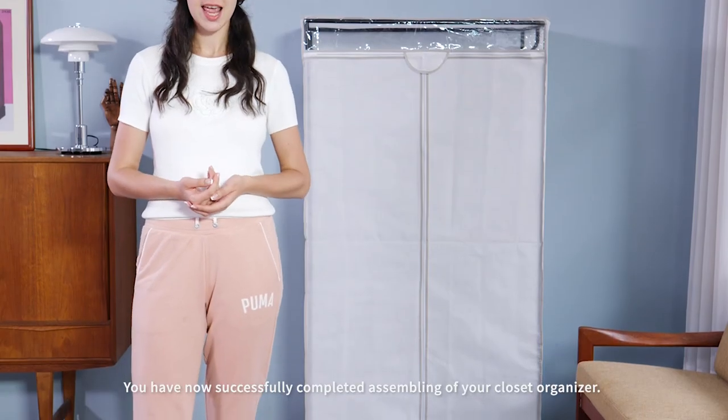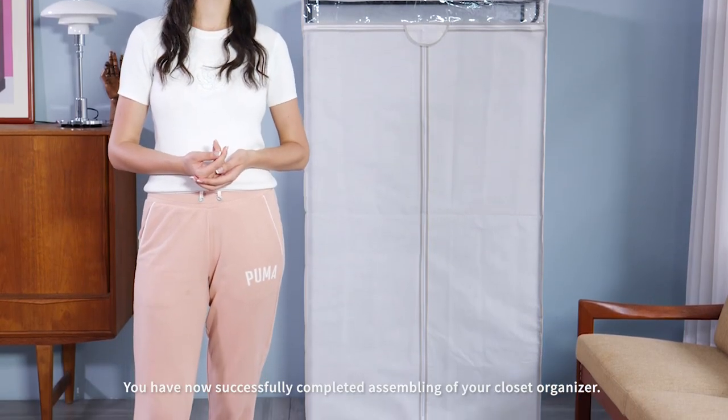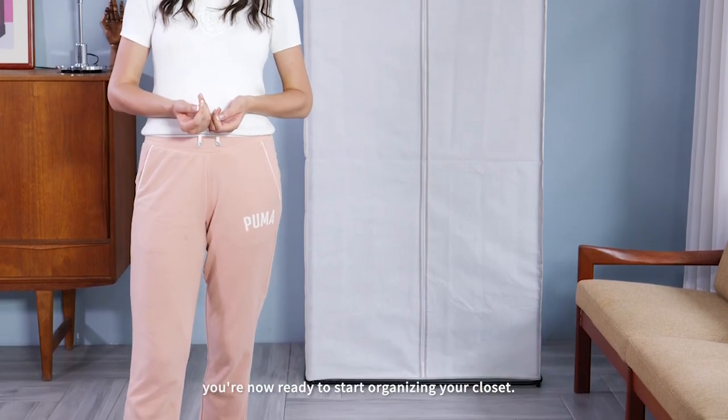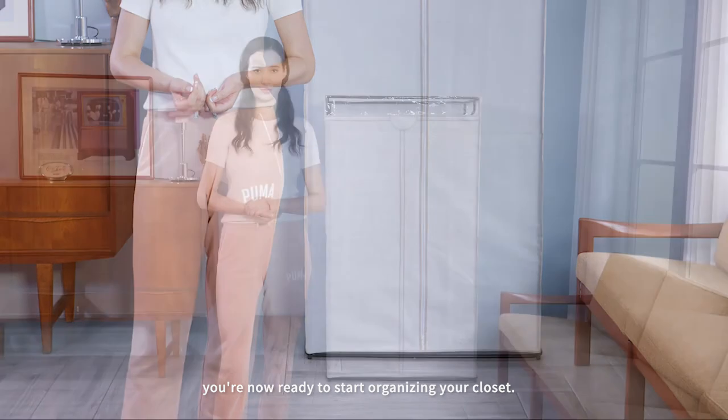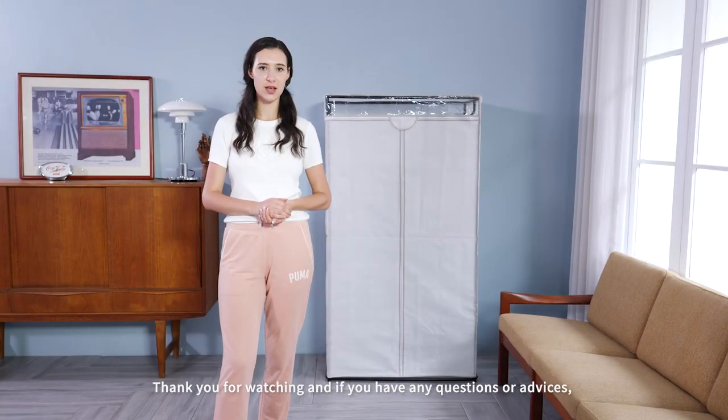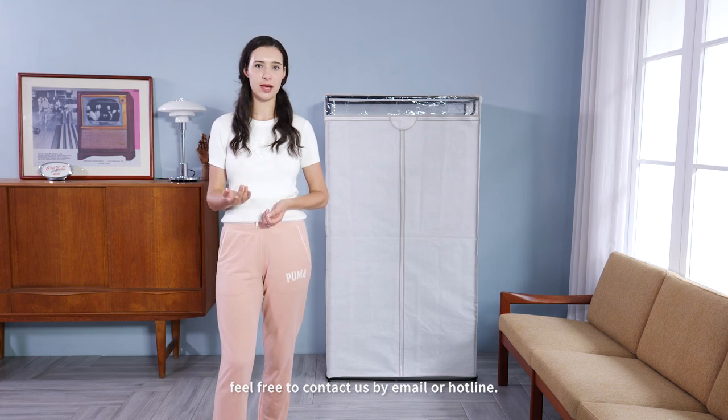You have now successfully completed the assembly of your closet organizer. You are now ready to start organizing your closet. Thank you for watching, and if you have any questions or need advice, feel free to contact us by email or hotline.